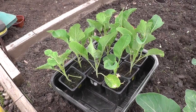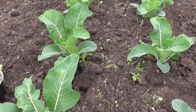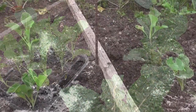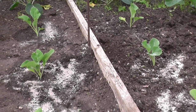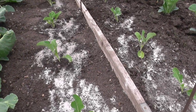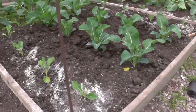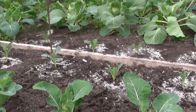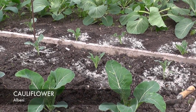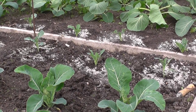Now it's difficult to believe that just a few weeks ago these Clapton cauliflowers were just that size. So that's another two rows of cauliflowers, eight in total. This variety is called Clapton, and across the other side — not sure if you'll see it from here — I'm not sure of the variety that was given to me, but they're cauliflowers and hopefully they'll taste just as good.